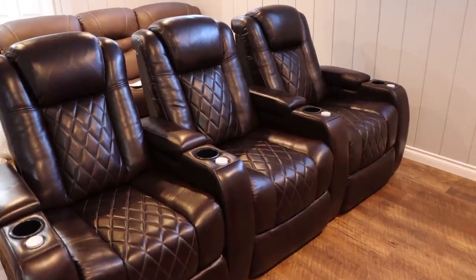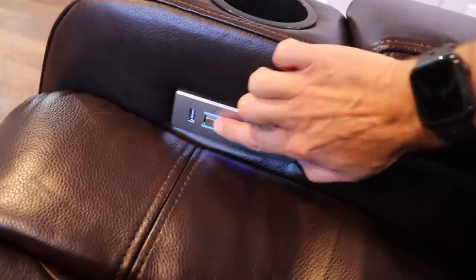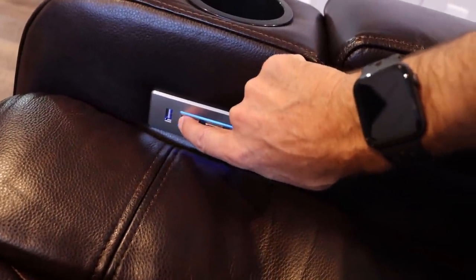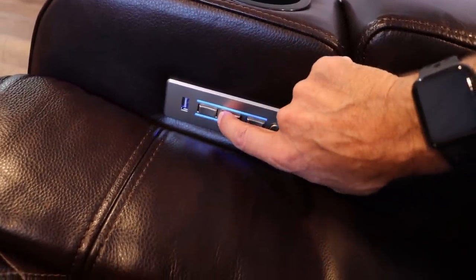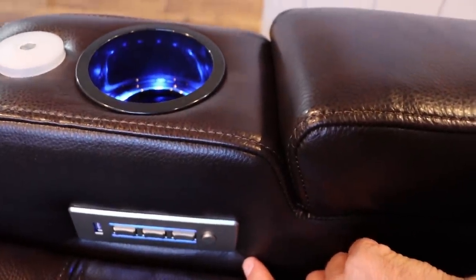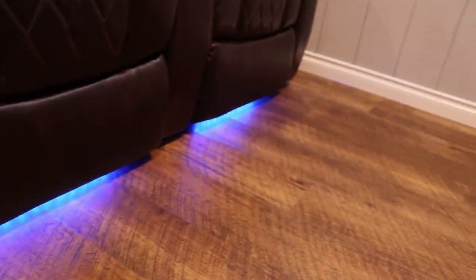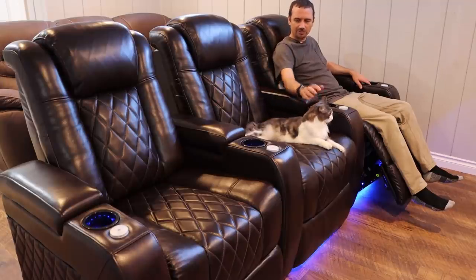The real question is: are they comfortable and how do they work? Oh yeah, I can get used to this. I am very impressed with the quality of the leather and the stitching — I see absolutely no flaws. Over here we have the controls: a USB charge port, footrest, lumbar support, and headrest controls. These chairs also have LED lights in each of the cup holders, lights here, and lights along the bottom of each chair.